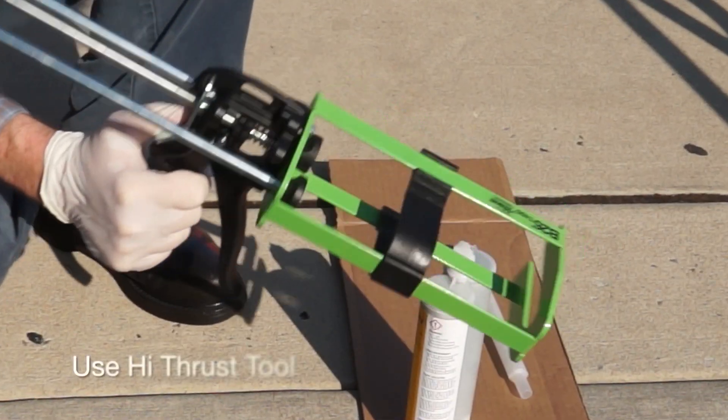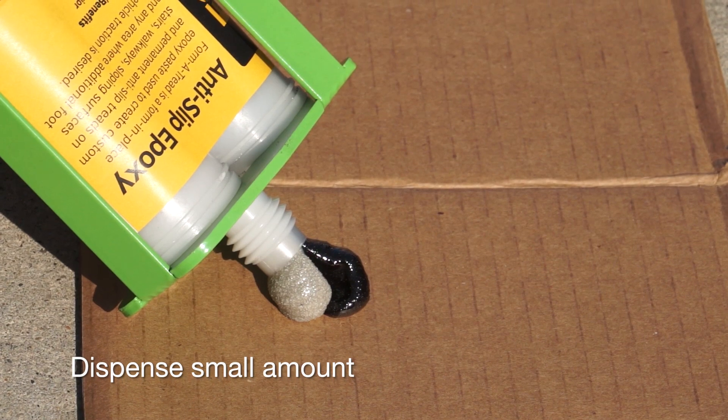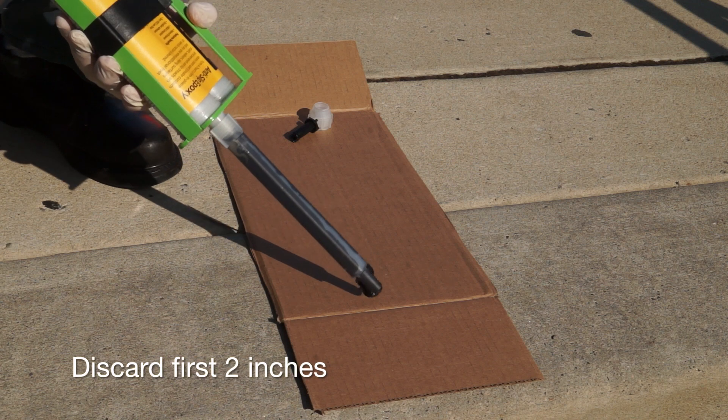To prepare the cartridge, remove the cap and plug and place in a high-thrust dispensing tool. Dispense a small amount and ensure both parts flow evenly. Screw on the mixing nozzle, dispense the epoxy, and discard the first two inches.